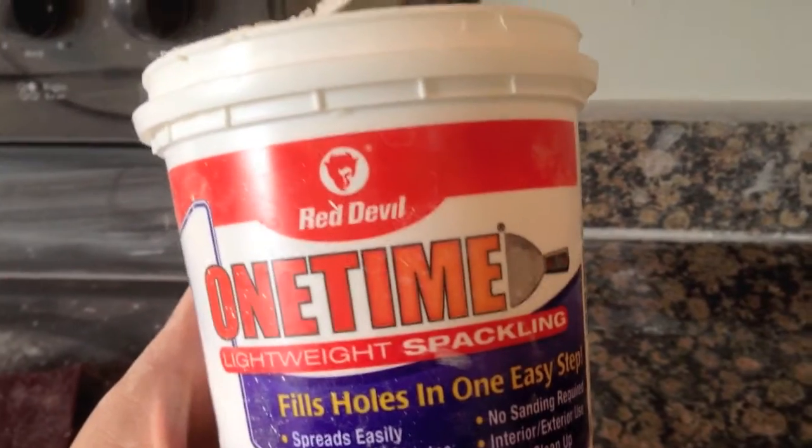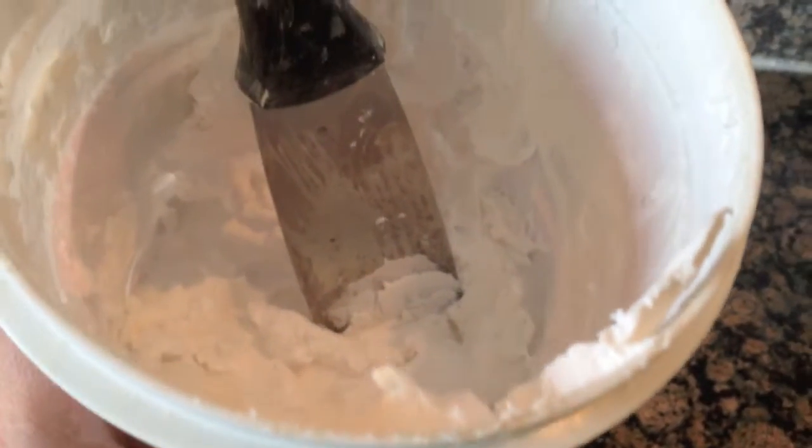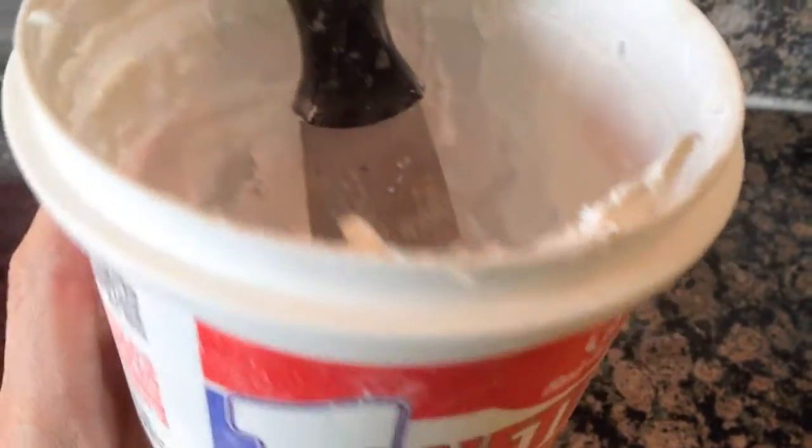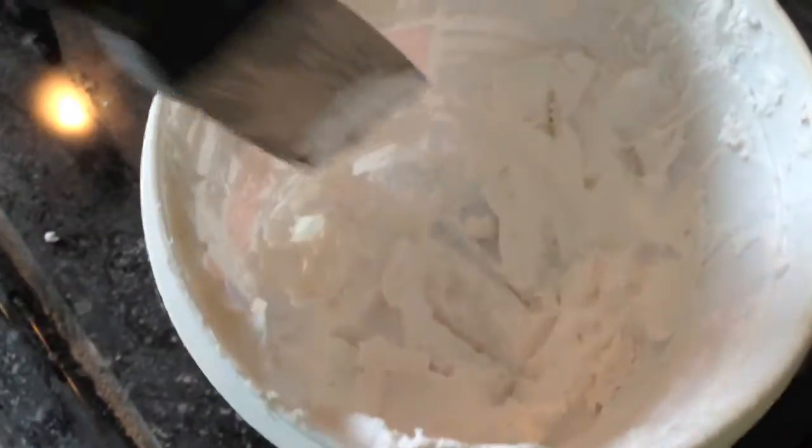It doesn't shrink, and I like that it's white, just so it's easier to see if you've sanded off enough of the excess. One thing — after a while it started to get kind of dry, but all I did is I just added a little bit of water, and now it's totally fine and it goes on very smooth.